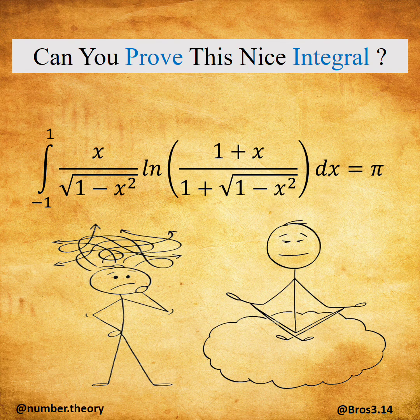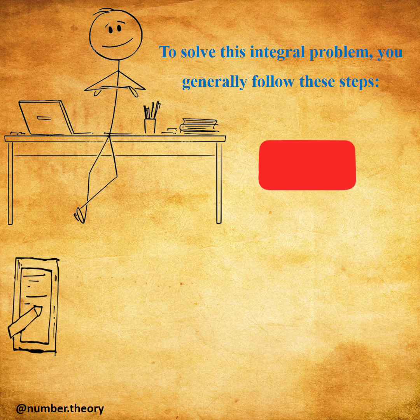Hi guys, here is a math problem of today. Can you prove this nice integral? To solve this integral problem, you generally follow these steps.